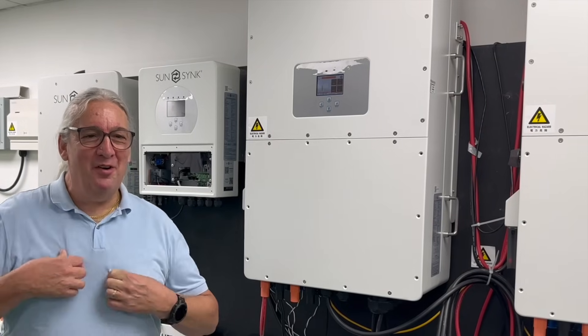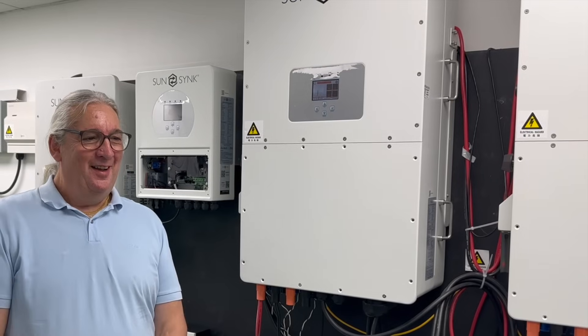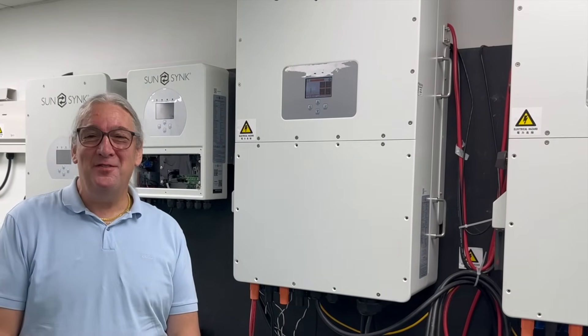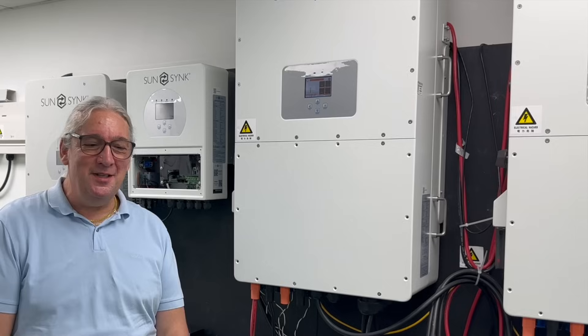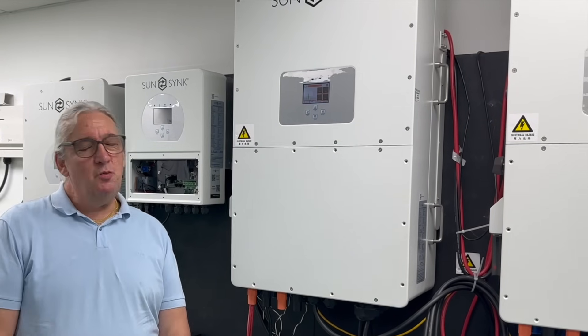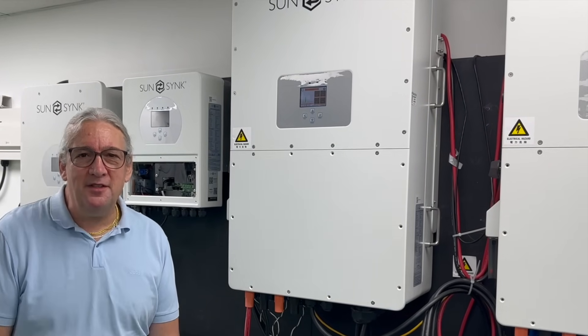It's a beautiful day in Hong Kong and I'm actually wearing my SunSync top today. It's sunshining for a change — don't often see sunshine, nearly everywhere I go it rains. I've just done a number of shorts which I'll link to this, but I just want to talk about lots of the benefits of SunSync.